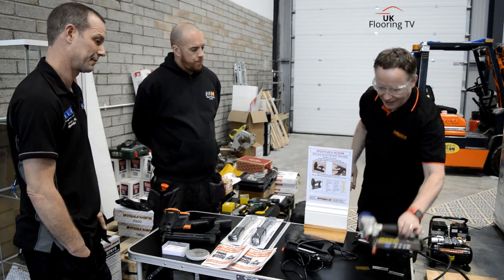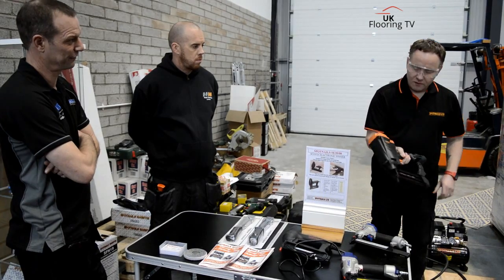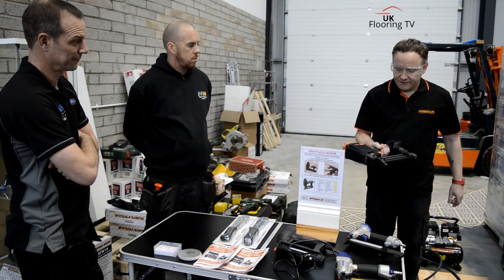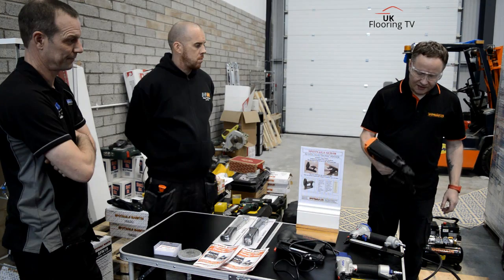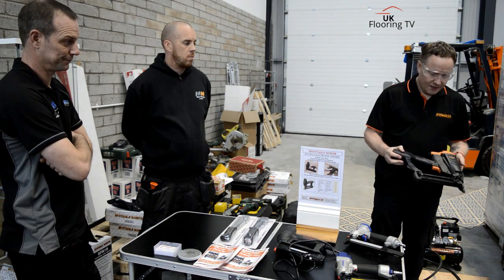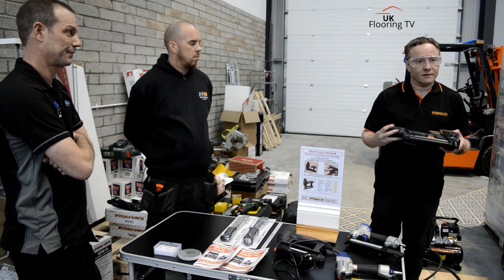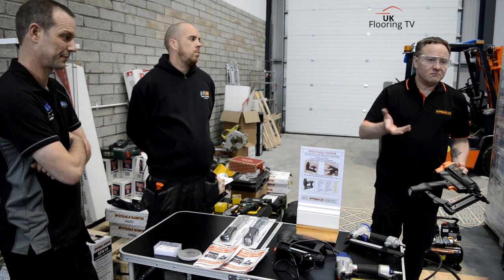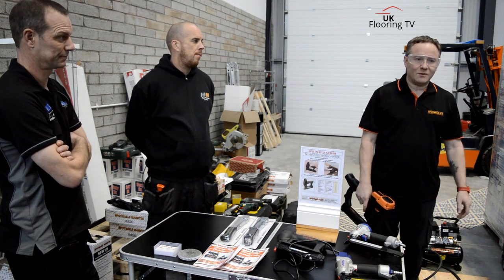So that's the LT50. We do have a gas battery model made by CHEP — the ST1550 — which takes from 15mm to 50mm nails as well. I saw that demo at Harrogate, a cracking bit of kit. I think it won the Innovation Award for a new tool two years ago at Harrogate. What are the gas canisters price-wise, and how long does a gas canister last? About seven or eight pounds, and it lasts around 2,500 shots.